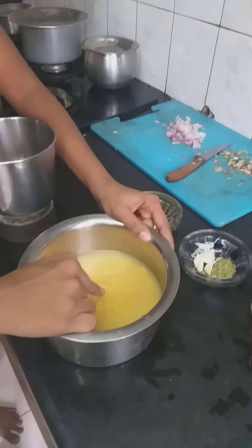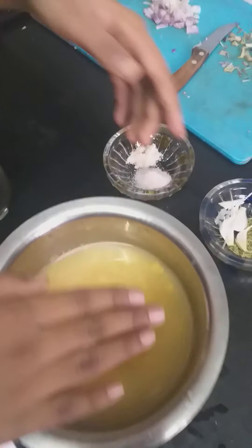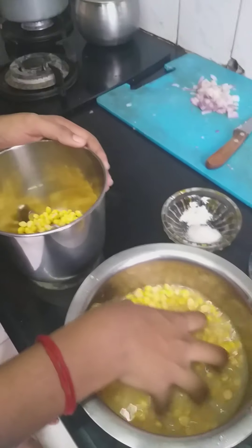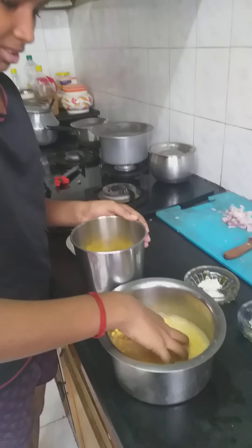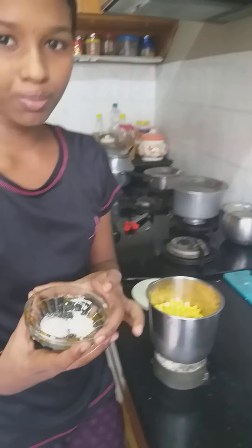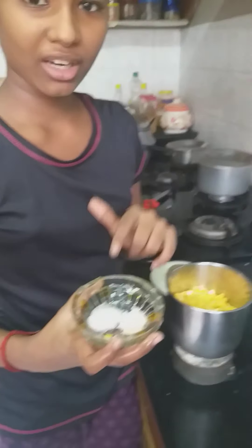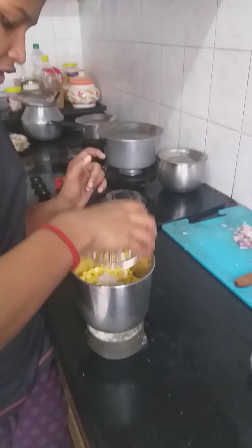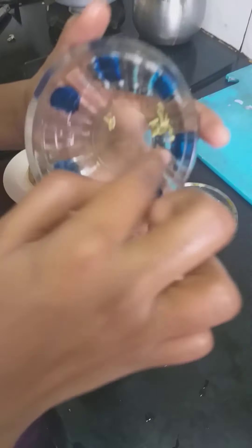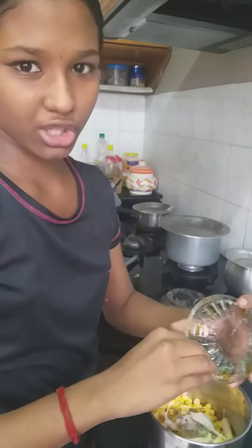I'm going to put in two cups. So I'm going to mix it up. Let's mix it up. Then add 1 teaspoon, then add 2 teaspoons. Let's mix it in.